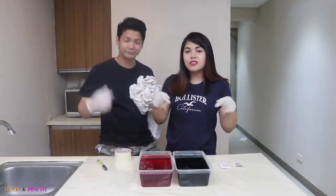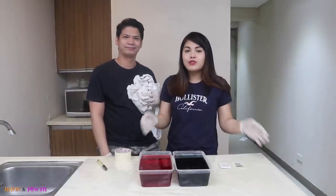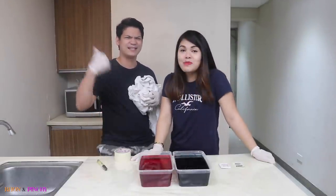You have to wear dark gloves, or you can just put on your apron to protect your clothes, okay? So now let's start! Let's begin!